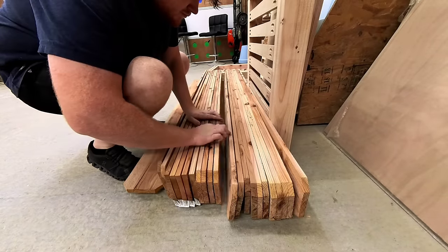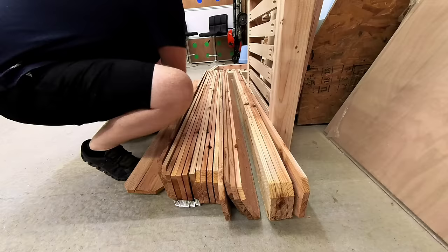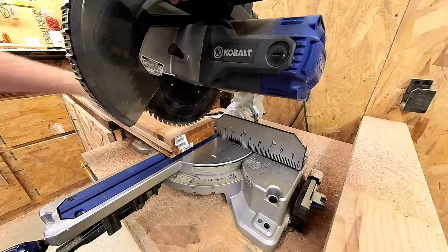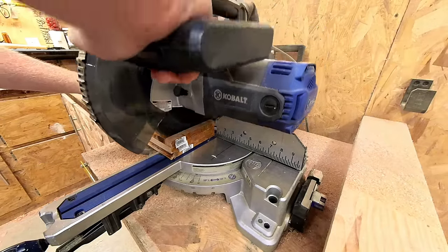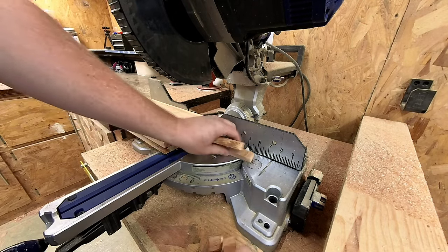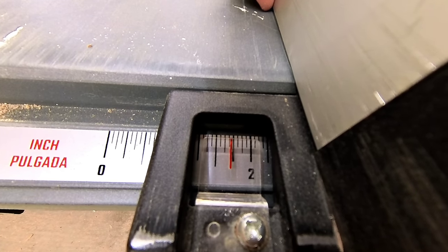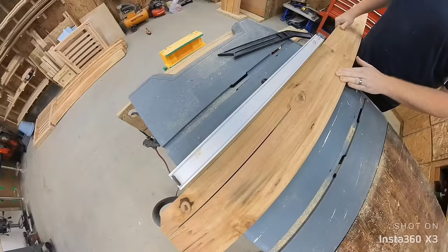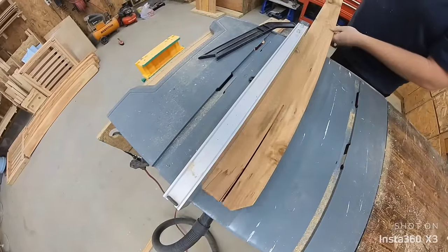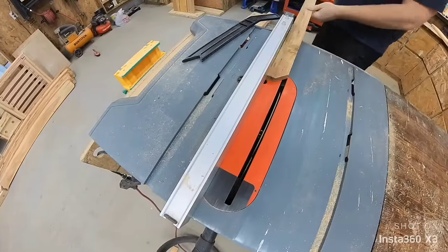I grabbed three pickets at random. I cut off the staples holding the barcodes — the ends are usually rough and not 90 degrees. Set your table saw to a 16th of an inch under 1 and 11/16 inches. I set it to this measurement so I can get three equal strips for the legs and top lip. There's even a little sliver taken off on the last pass so I know that they are all the same size.